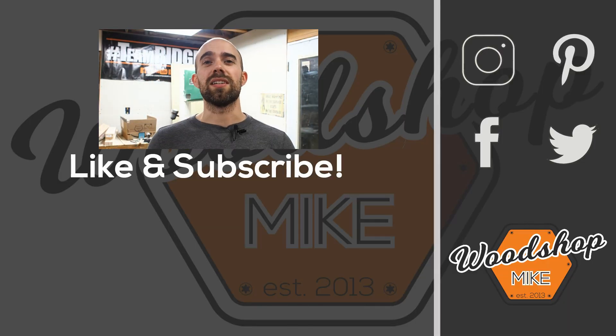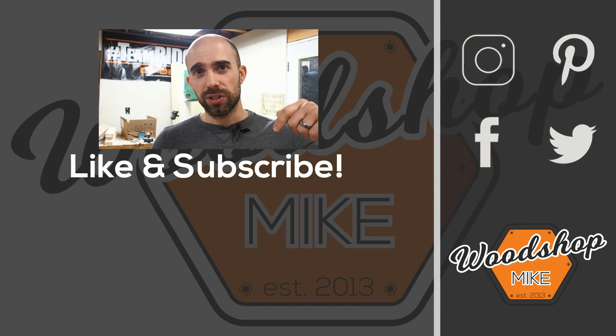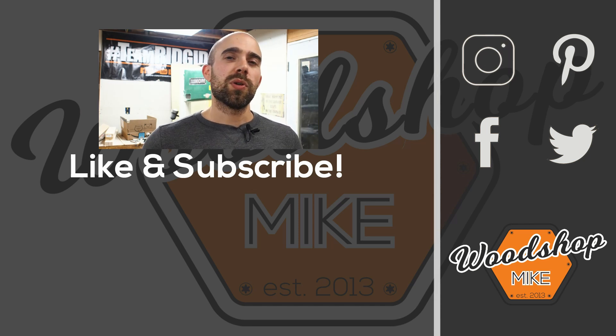If you enjoyed this video I've got another one queued up for you right here. Hope you enjoyed the video — please hit like and subscribe, and until next time have fun making something.